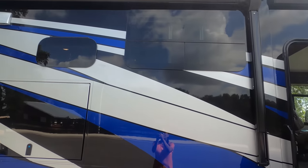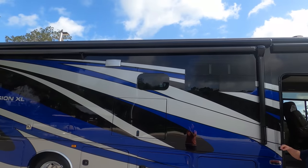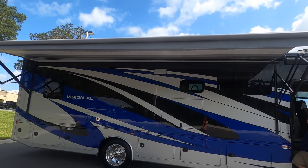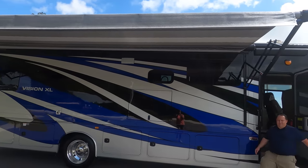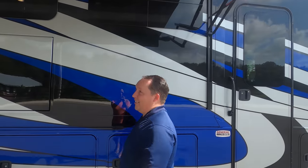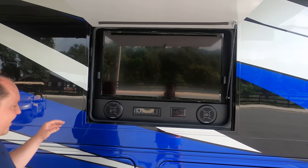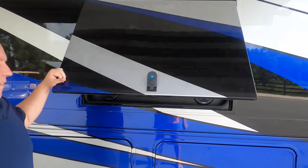We have a nice power awning with LED lights — look how long that is. There's also an awning over the door. Right here on the outside, there's an entertainment center with an Insignia TV, Furion speakers, and a DVD player. Very, very nice. A little bit more storage compartment over here as well.